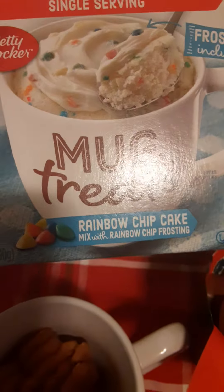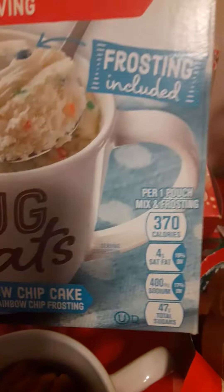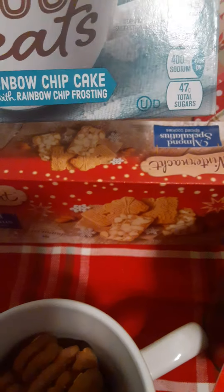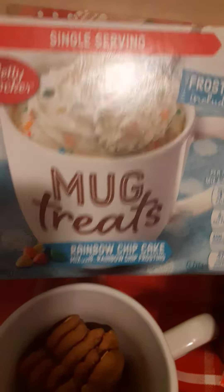I just want to show you the packaging they came in, and I put them in this little cup here which I got a couple years ago at the Target Dollar Spot — it's 'The North Pole,' I think it was only like a dollar. And this I got at Dollar Tree. We've tried these before, but not this particular flavor — this one is Rainbow Chip Cake.